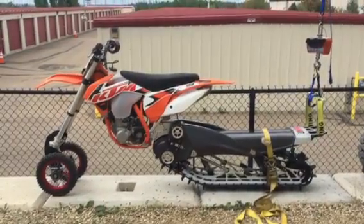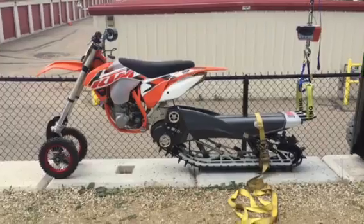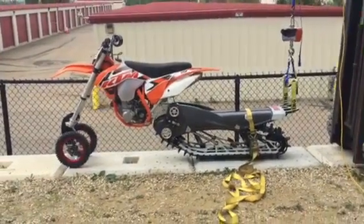Alright, back to the bumper pull test. Testing how strong it will be. So let's give her a little pull — nice and easy.